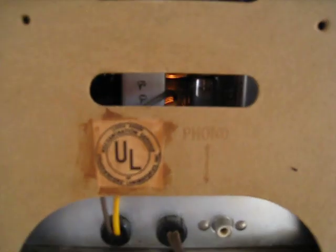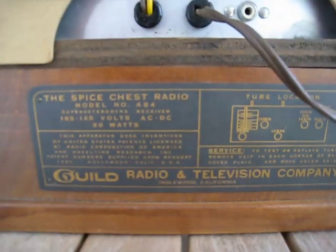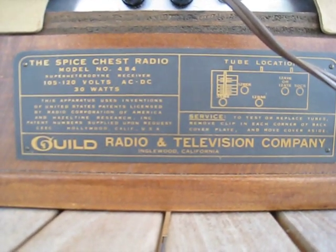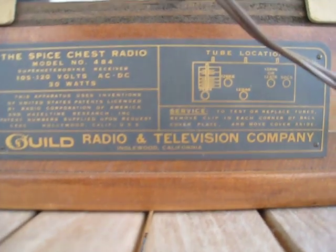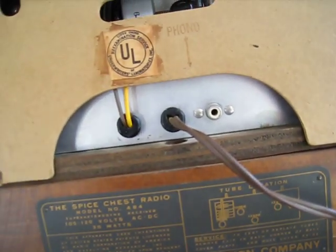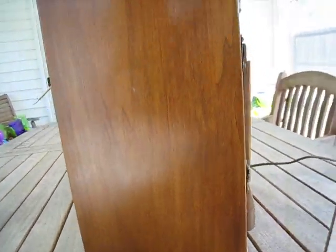In the back, there's the UL label pointing down to a phono input right here, and you've got the basic tag down the bottom that tells you this is a spice chest radio, model number 484, takes 30 watts, and shows your layout for tubes. This particular model was built in March of 1961, so it's a later tube model.